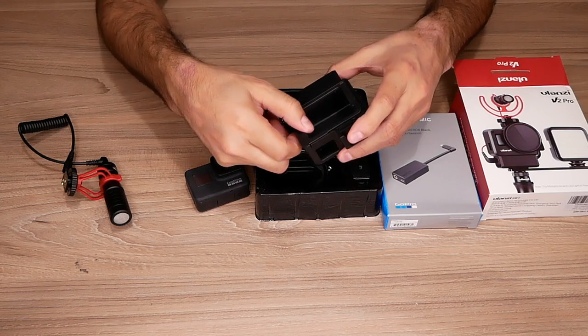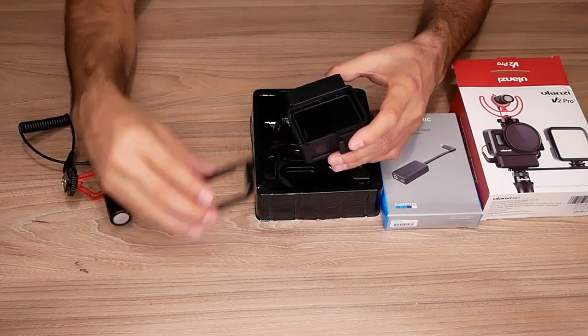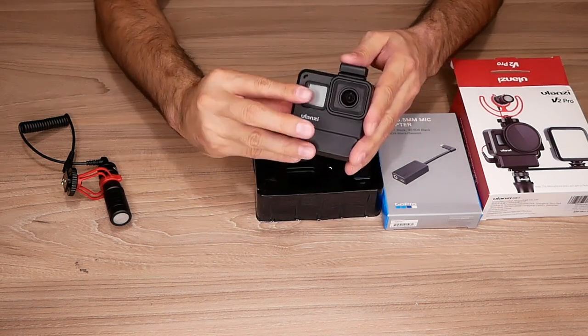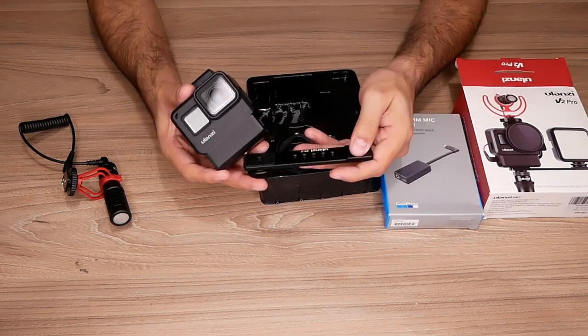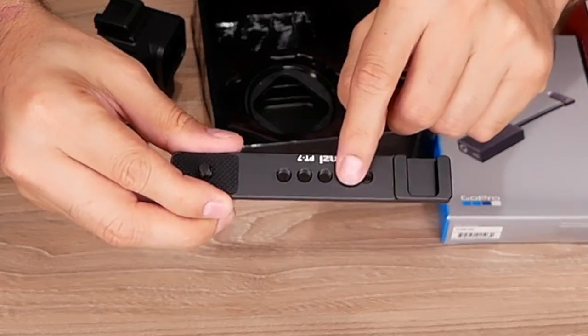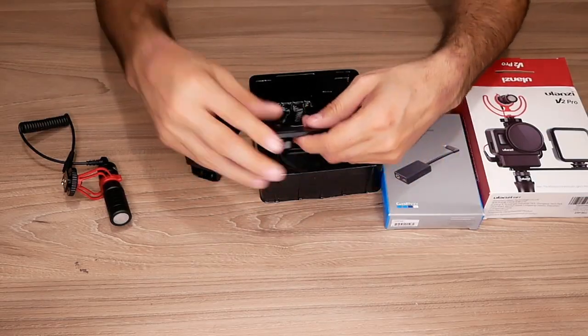Let's mount the GoPro inside the case. It slides in — slide this back. We got that mounted. Next, on the bottom we can add another cold shoe mount for lights or another microphone. It even has holes with one-fourth inch screws so you can attach other things there.